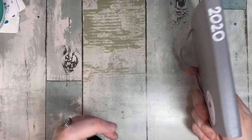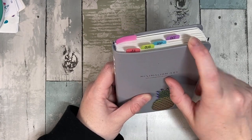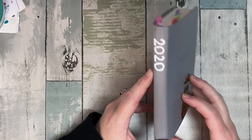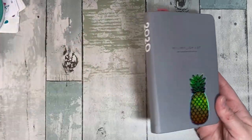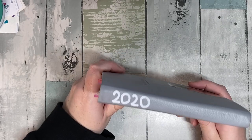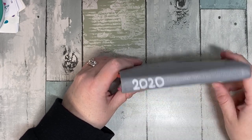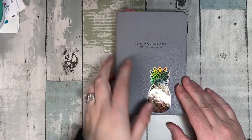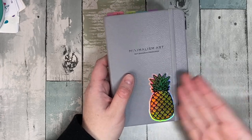I used this journal after my A6 Stalogy from July through October. The paper is amazing. I'll do a flip through and show you everything. There's a pen test page at the back I'll show at the end. I took a Posca pen — the acrylic pens — and wrote '2020' on it so it goes on my shelf, which I'm reorganizing. Then I put a pineapple sticker on it, positioned so it barely rubs the edge.